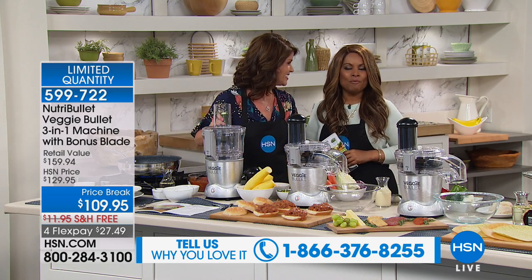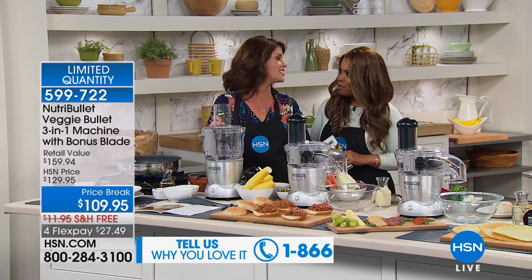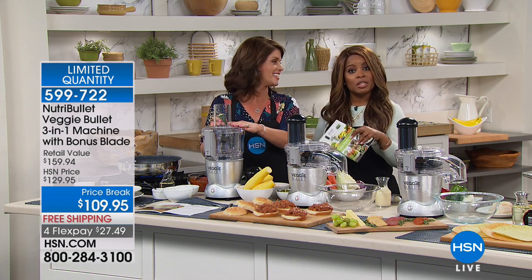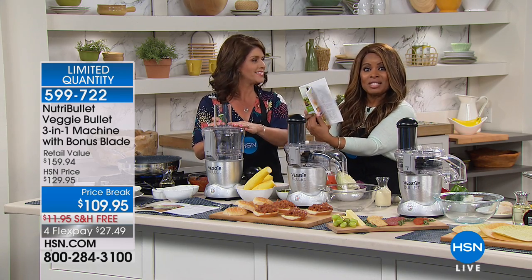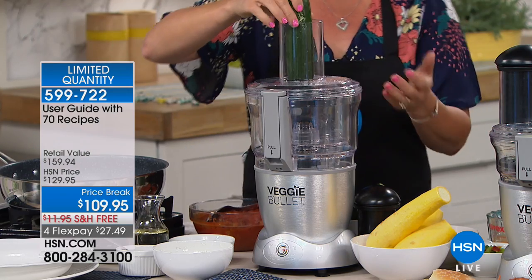We want everybody to meet Jenny Bond. Jenny is one of our home experts. It's nice to have you here. I'm so excited, and I'm excited that NutriBullet is allowing us to deliver this to you at the lowest price. We're going to give you all the blades throughout the presentation. We're giving you a nice cookbook with over 70 recipes. Let's get started — we're putting veggies back on the table.